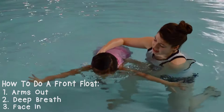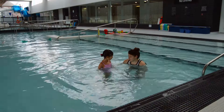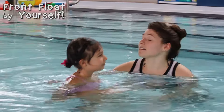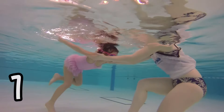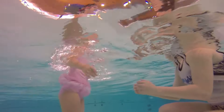Arms out, deep breath, face in. One, two, three. Stand up. So this time we're going to do our front float, okay? By myself. You're going to do it by yourself. Are you ready? Yeah? One, two, three, four, five, six. Oh my gosh! That was awesome, Bella.